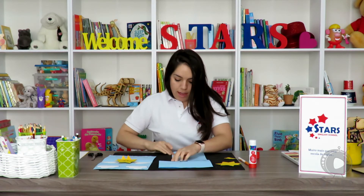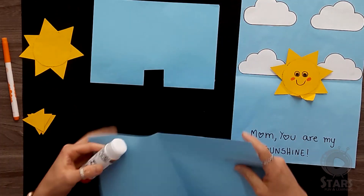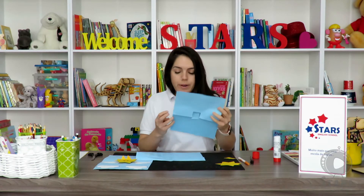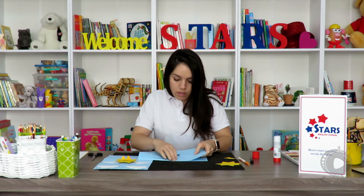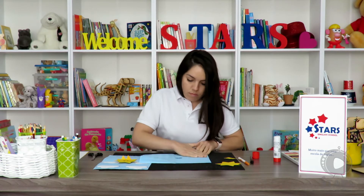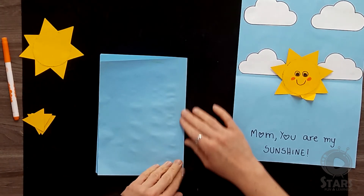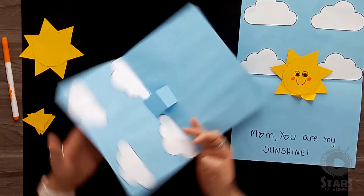We're going to fold it in half again. We're going to put some glue on the blue paper, then get the second one that we prepared, keep it folded, and glue it to the second sheet. This part here won't appear on the card — it's going to look like this.